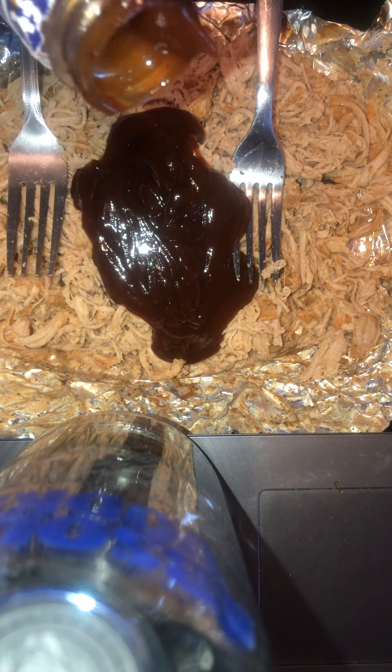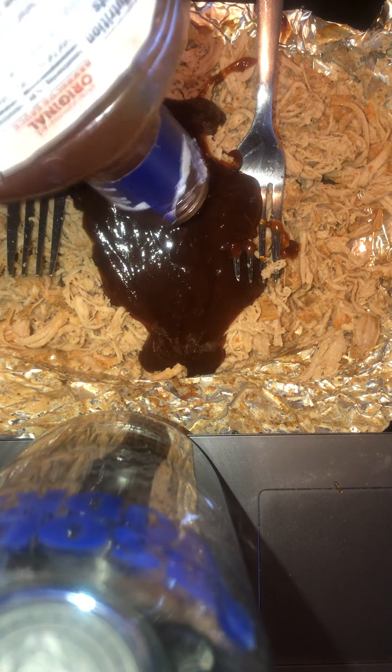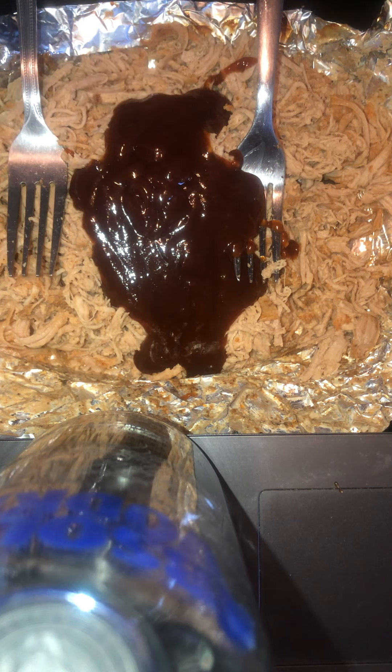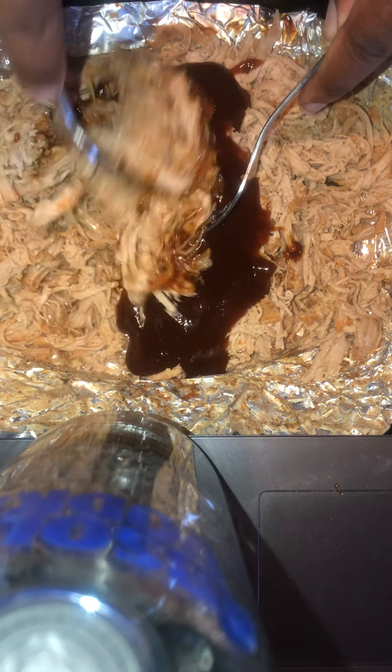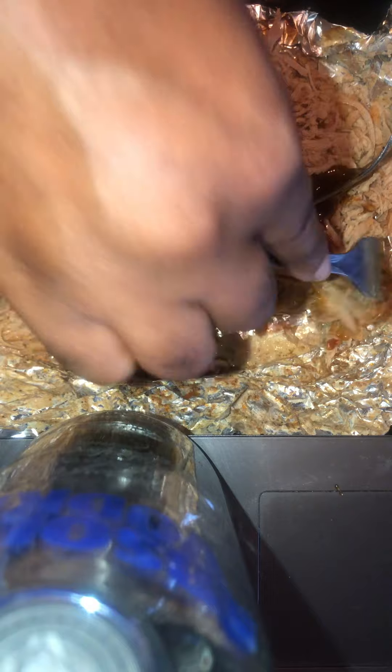You guys are wondering what I'm using to prop my phone up — it's an Absolute Vodka bottle, the 750 milliliter. I'm mostly a clear alcohol drinker, but I'll have some Hennessy or some moonshine as well if I can get some. I have to be careful because it is balancing on top of the Absolute and I'm doing this on my computer desk.